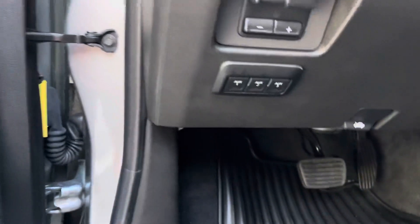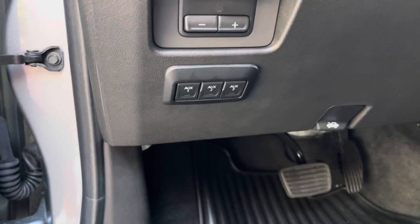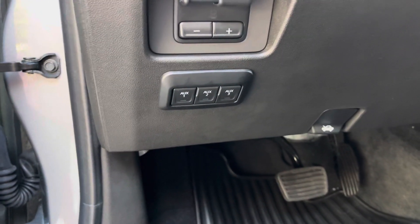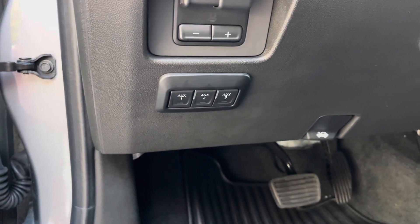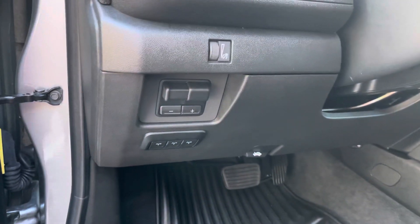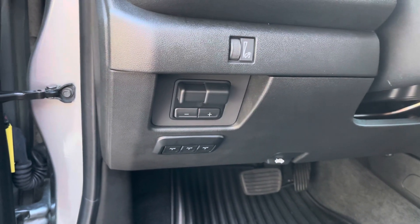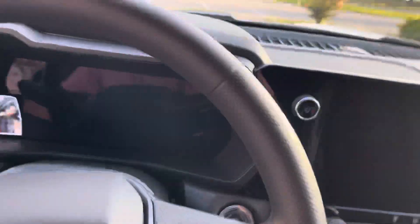The truck also came with some auxiliary switches, which is also a dealer-added accessory — really helpful if I want to do anything with lighting or accessories. I can use that for all sorts of stuff. There's the trailer brake gain there. And really, the look of this thing is awesome.